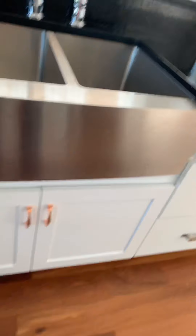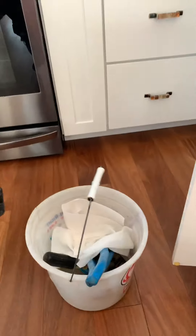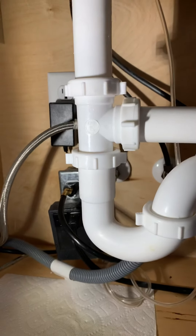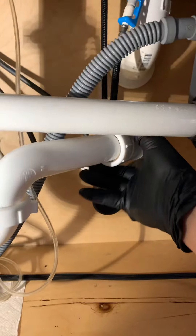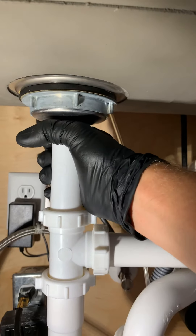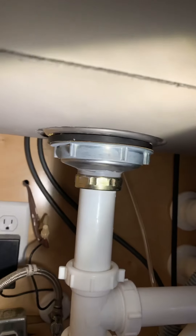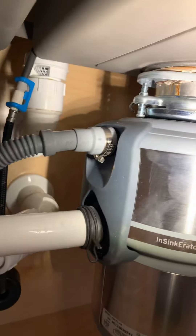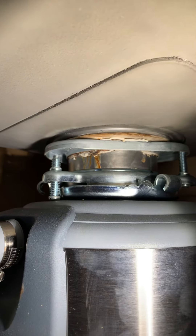Kitchen sink — here we go. Handy-dandy kneeling pad. First order of business, we're going to get our light and see what we have. Nobody's here at the house right now, so nothing's been run lately. Let's check the trap — see if these are tight. Those are pretty tight. That all seems pretty tight; I don't see any visible signs of leakage or corrosion up here. Let's look over the dishwasher hose. There's the disposal. Uh oh — we got something up here. Got a little bit of corrosion, got some leakage.